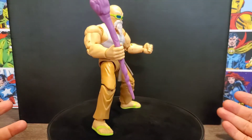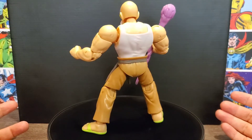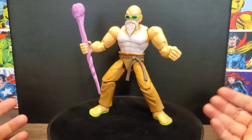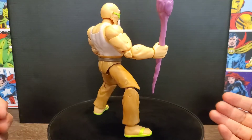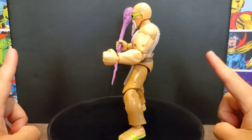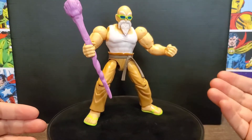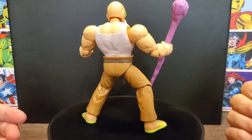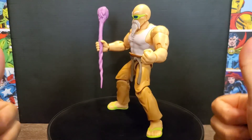The negatives are definitely the joints — they're just horrible. You'll have to figure out a way to tighten them or get lucky with a copy that isn't bad like that. Hopefully they can figure out whatever went wrong, because I haven't had this experience with Dragon Stars before. That said, it's going to be a nice addition to my collection since I don't have an open Master Roshi to display yet, so that's an awesome plus. I hope you enjoyed the look at this Dragon Stars Dragon Ball Super Master Roshi — thank you for watching, until next time, farewell.